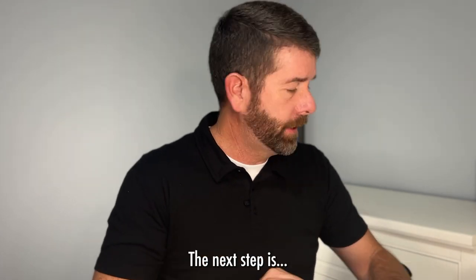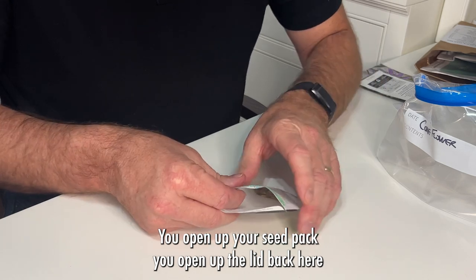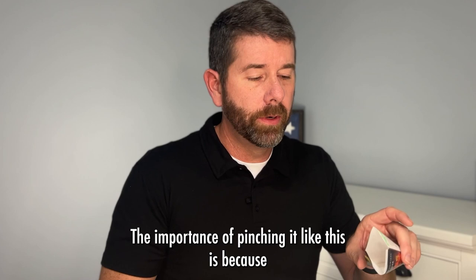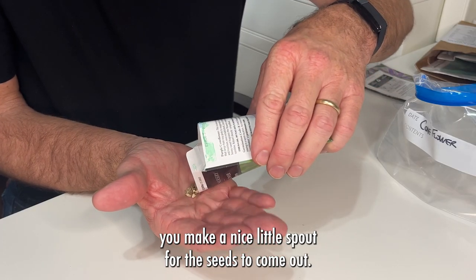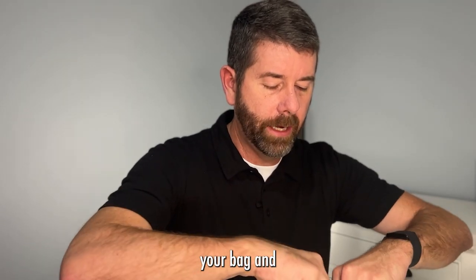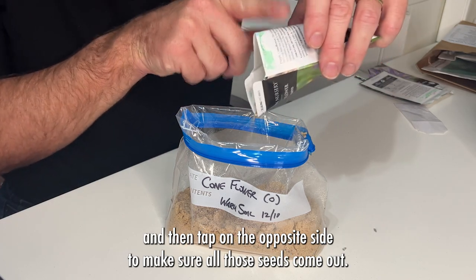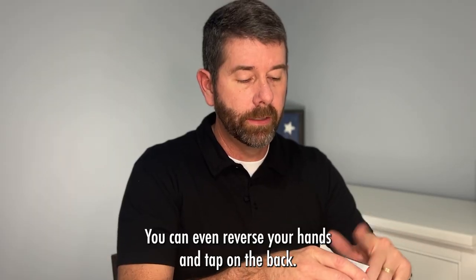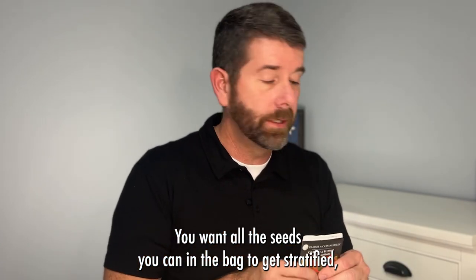Once you have the sand in there, the next step is to open up your seed pack. Open the lid back here and pinch it like this to make a nice little spout for the seeds to come out. With your bag and sand in there, aim right for the middle, pour them in, and then tap on the opposite side to make sure all the seeds come out. You can even reverse your hands and tap the back. You want all the seeds you can get in the bag to be stratified.